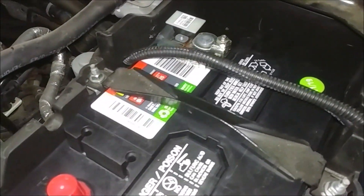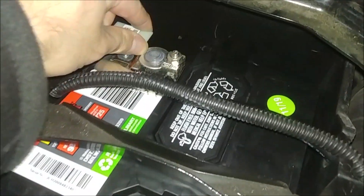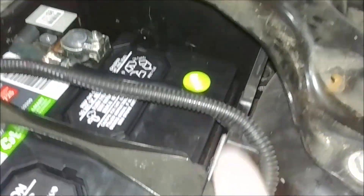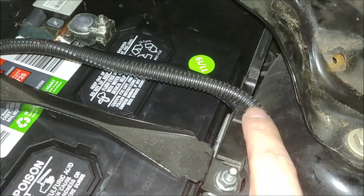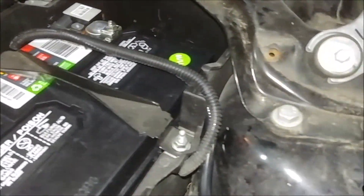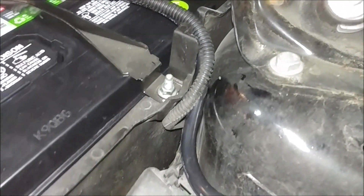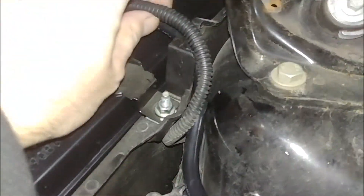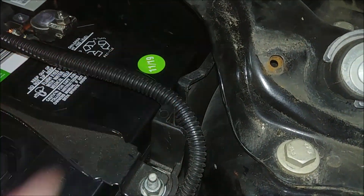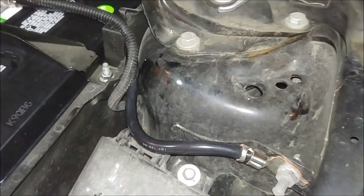I've got the negative side bolted in, super tight, not going anywhere. I routed the cable back through here — pretty sure it's supposed to go through the gap instead of through the hole that was there before. It kind of snuck in underneath the cover. The gap's got enough room for both cables there, so pretty sure that's how it's supposed to be — it just wasn't done right.